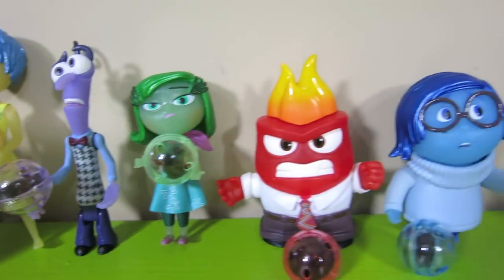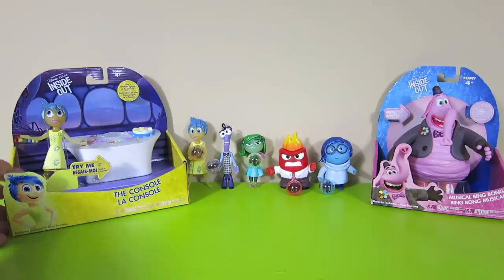And those are Riley's five emotions. Now let's check out this really cool console toy.